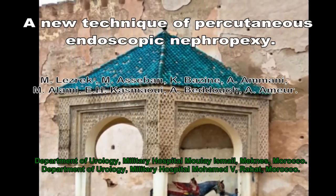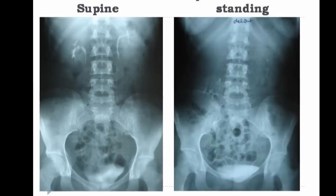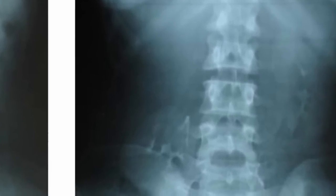Nephroptosis is defined as the renal descent of more than two vertebral bodies when the patients move from supine to standing position. The kidney returns to normal location in the supine position.